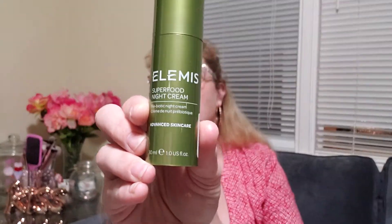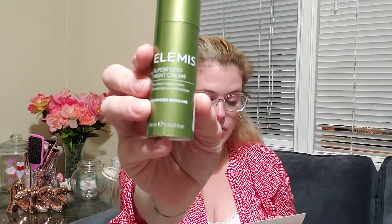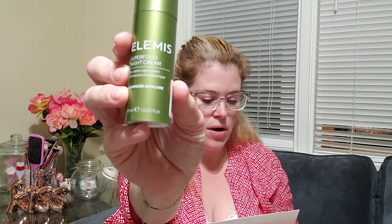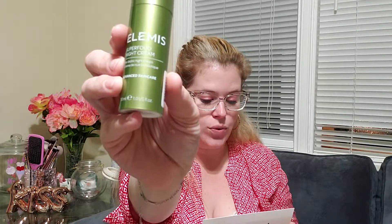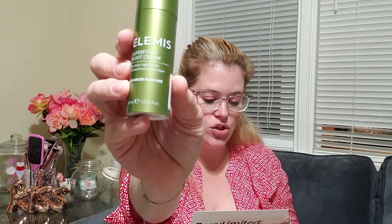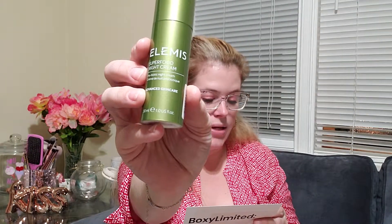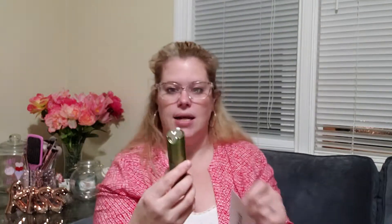The next thing I see is Elemis Superfood Night Cream — prebiotic night cream, advanced skincare — and the bottle is pretty too. Wake up with glowing, healthy skin every single day thanks to the newest member of your nighttime skincare routine. The Elemis Superfood Night Cream is packed with superfood lipids — chia, black seed, rice bran, and flaxseed oils — that work all night long to keep your complexion intensely hydrated. The concentrated super grain complex replenishes your skin's barrier for smoother, softer skin. This is $45, and I'm not going to open it until I'm ready to use it.